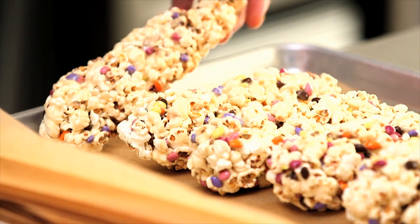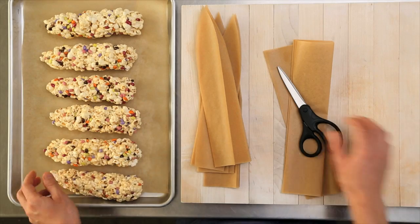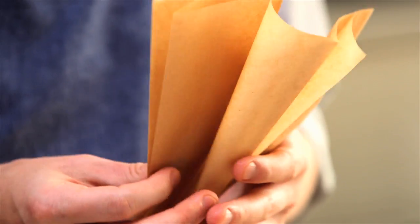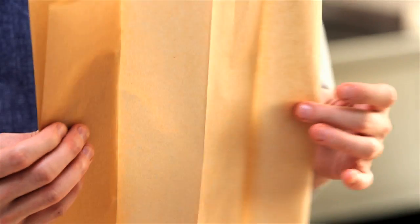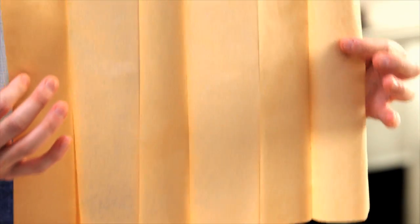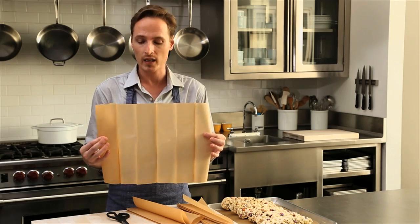Our popcorn cobs are firm and dry now and ready for their packaging. You don't need any special equipment — just a pair of scissors and natural parchment paper, sometimes labeled as unbleached. Cut it into 20-inch pieces; you'll need six of them for one recipe. Then fold it accordion style into two and a half inch wide lengths.